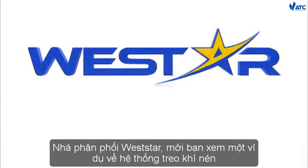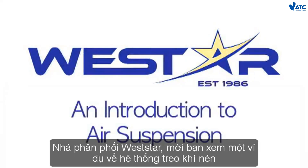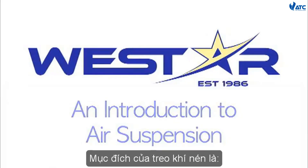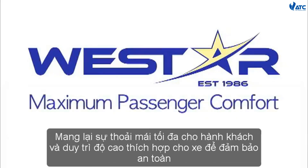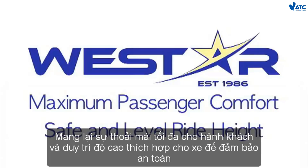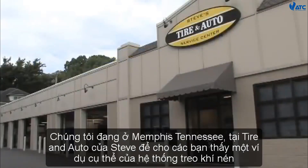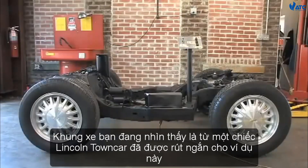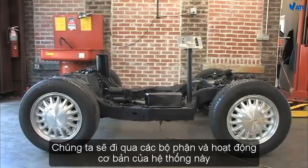Westar Distribution would like to show you an example of air suspension. This type of suspension system has been in use since the 1980s in various vehicles. The purpose of air suspension is twofold: maximum passenger comfort and to maintain the proper ride height of the vehicle to ensure safety. We are in Memphis, Tennessee at Steve's Tire and Auto to show you one particular example of air suspension. This frame you are looking at is from a Lincoln Town Car that has been shortened for this demonstration.